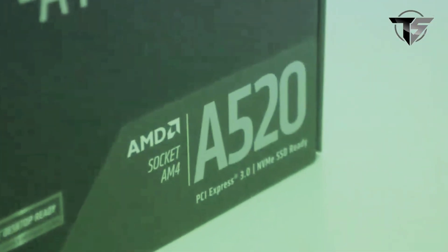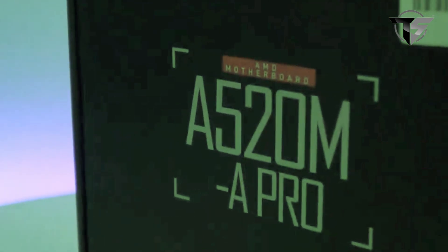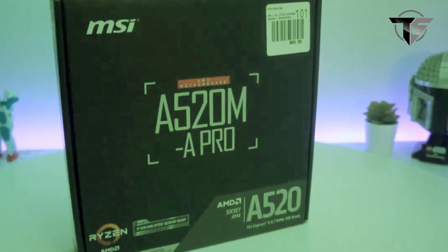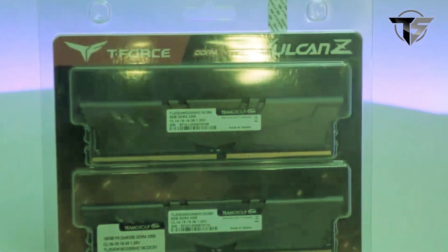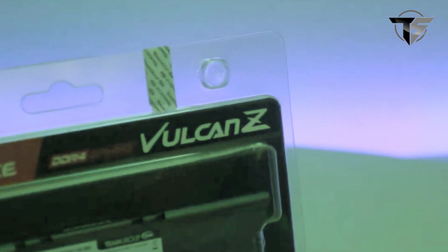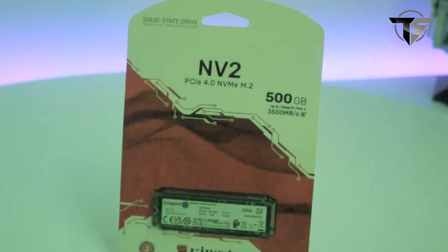I've decided to go with a very budget-friendly motherboard from MSI, which is their A520M-A Pro, that cost us about $70. The DDR4 16GB of RAM is from T-Force for $50, and we chose to get a 500GB solid-state M.2 from Kingston for $35.